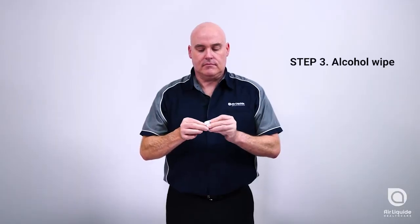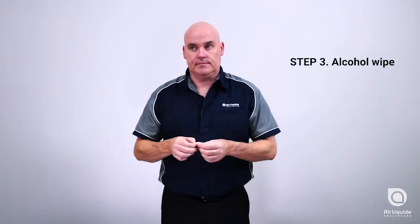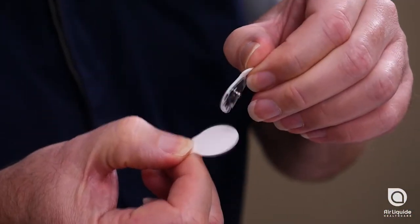Step 3: Finish by repeating Step 1 with your second alcohol wipe. Allow the sites to dry before applying your electrode tabs.